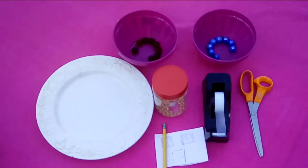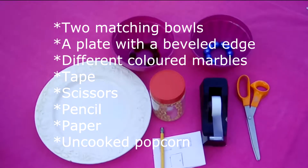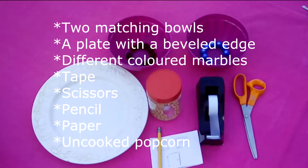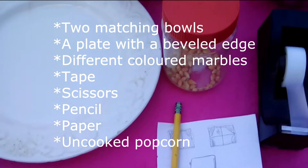Supplies you will need: two matching bowls, a plate with a beveled edge, different colored marbles, tape, scissors, pen or pencil, paper, and something small like uncooked popcorn.